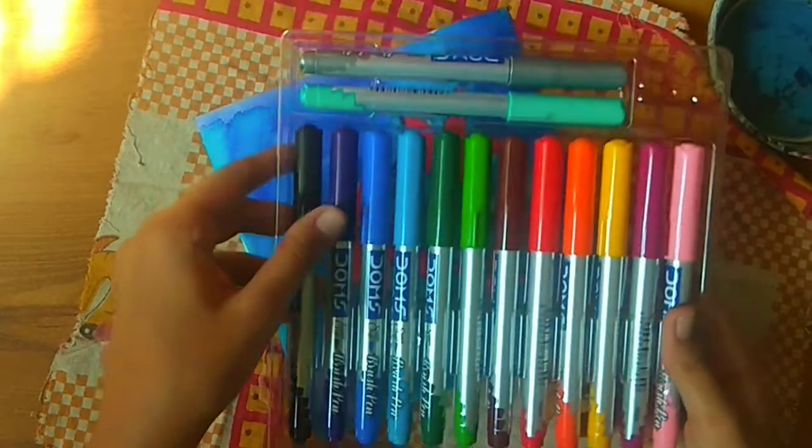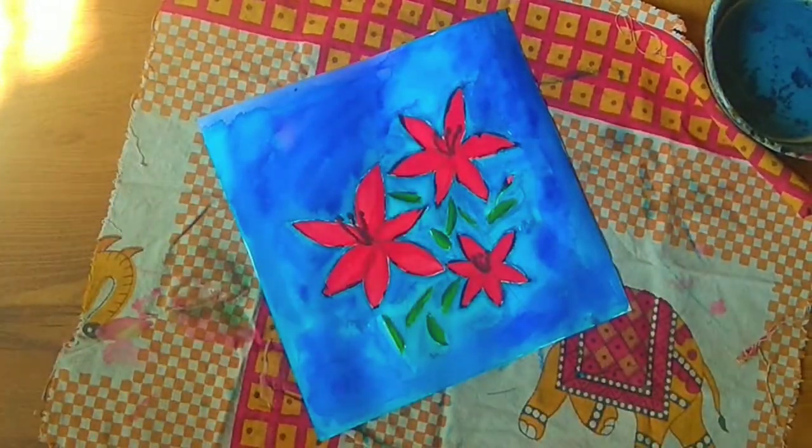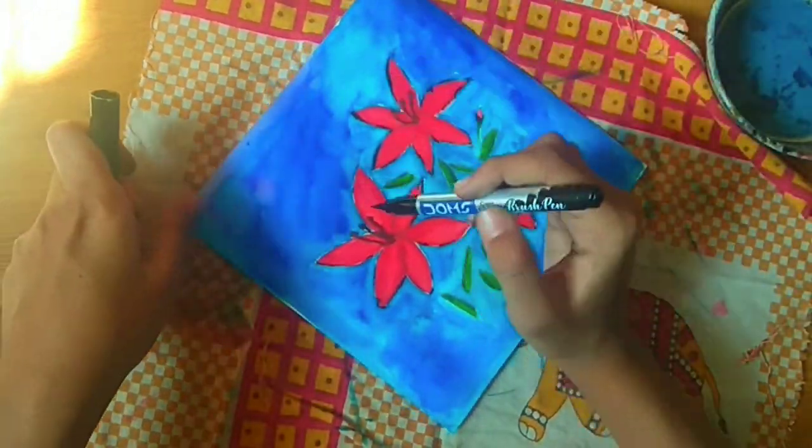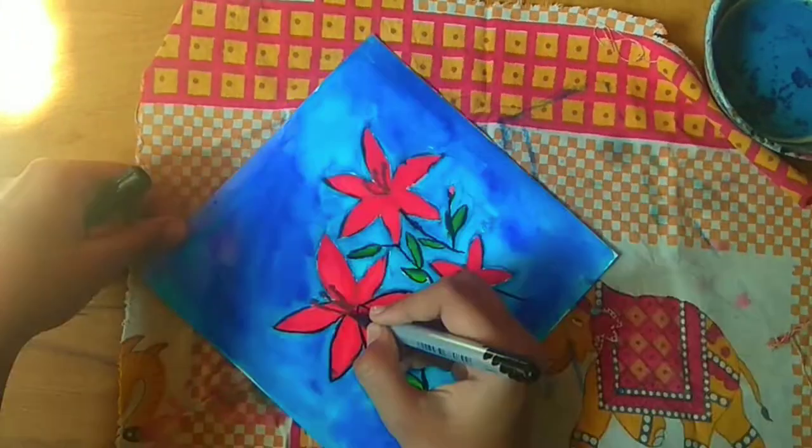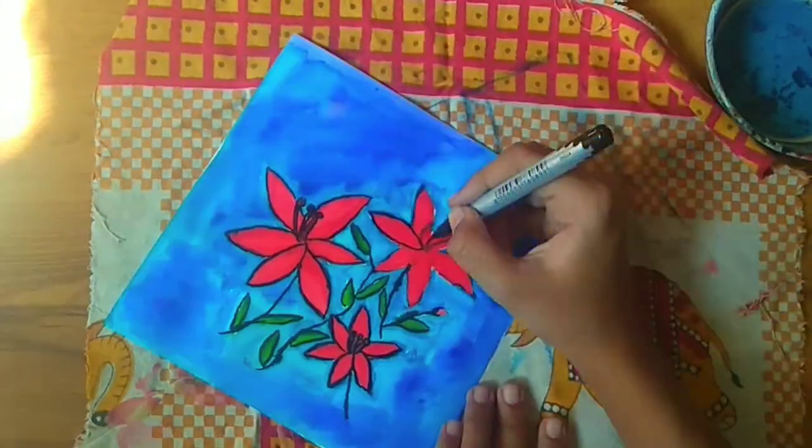The method I would prefer is first putting the brush pen and then putting water. Now we'll outline it — make sure that the background is completely dried before you outline.